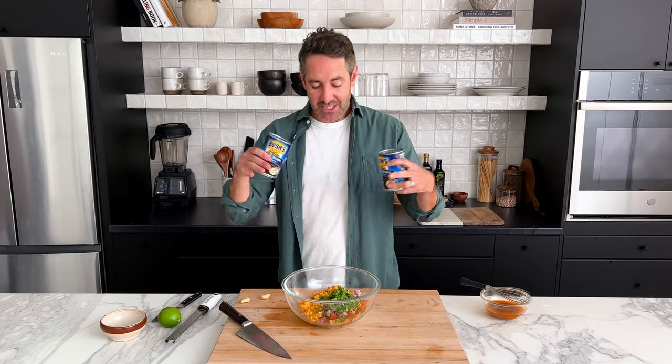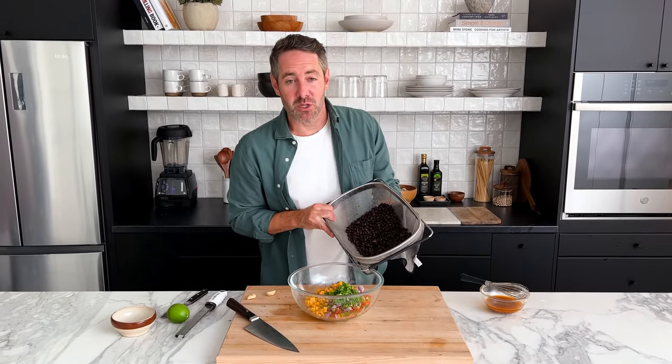Next, we need to add our black beans. I'm using canned black beans, which is totally fine. I don't have a sink on camera, so I'm going to go off camera, rinse and drain these, and then bring them back. All right, we've got our black beans drained and rinsed — let's add them to our mixing bowl.